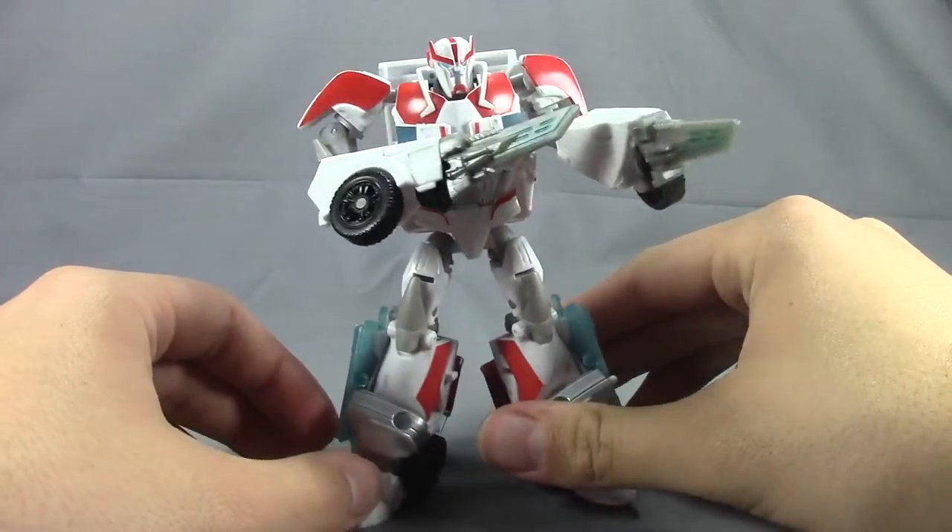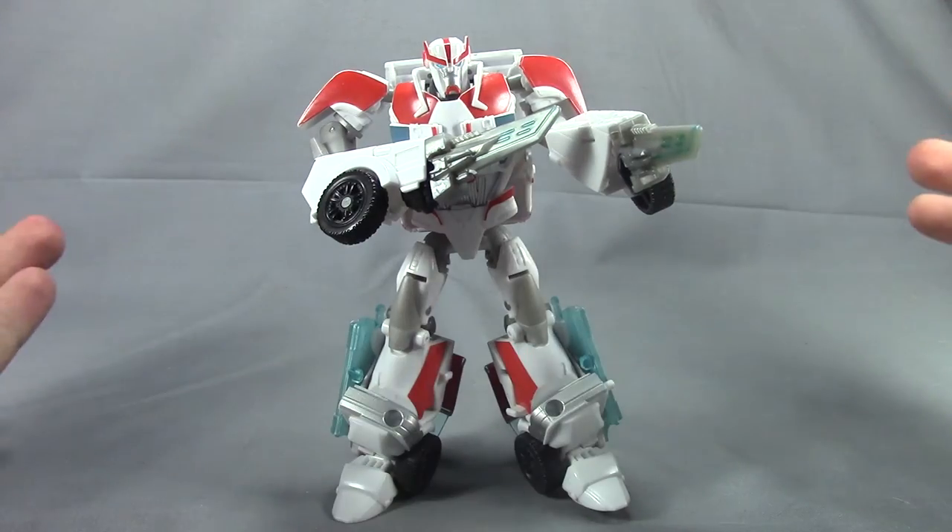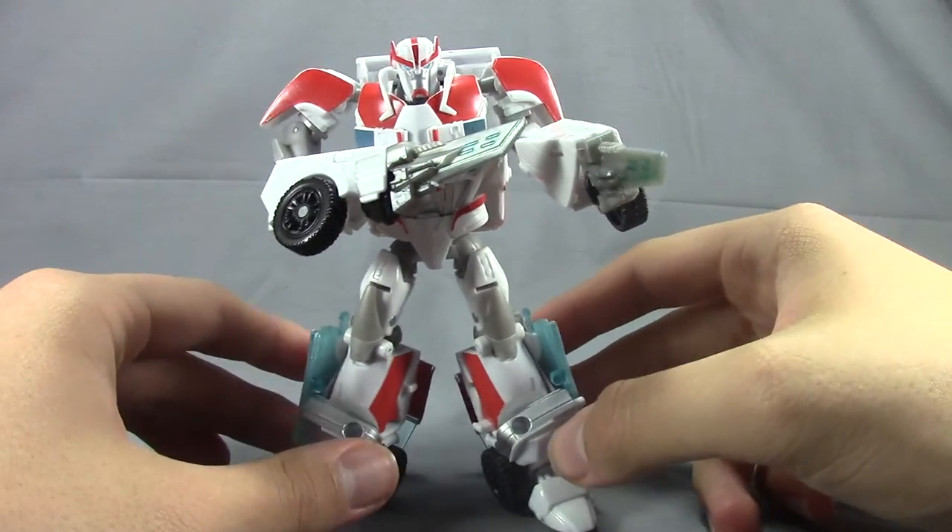This is Dalton at Daltonian's TF Reviews — I'll see you guys in my next video. See ya!